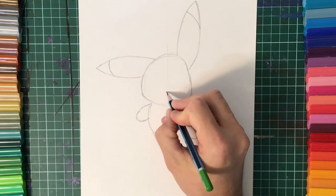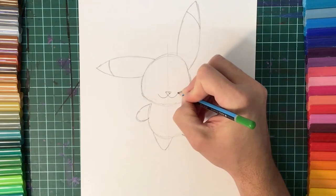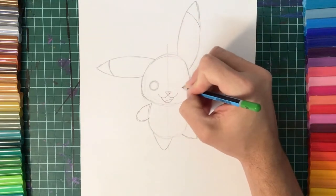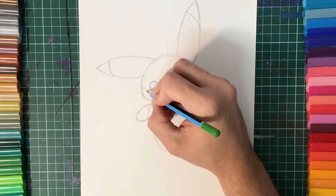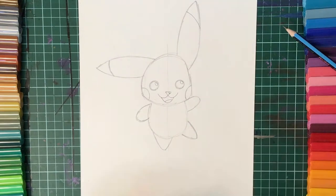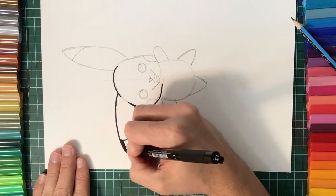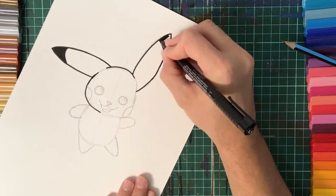We're going to draw Pikachu's face now, starting off with the nose and the mouth. As you watch along you can just pause the video and copy and do as I do. We're now ready to get our black marker to outline our drawing. As I outline I don't do every single line that we've drawn — I leave little spaces in between where some of the body parts join, like the ears and between the arms and the legs. If you want to draw all of your lines in black marker, that is absolutely fine.